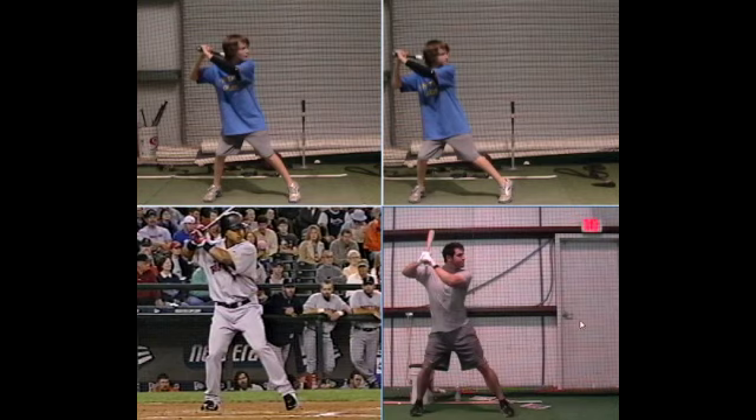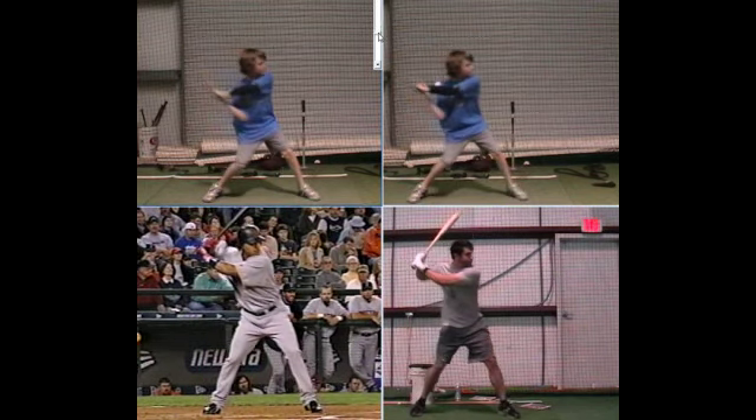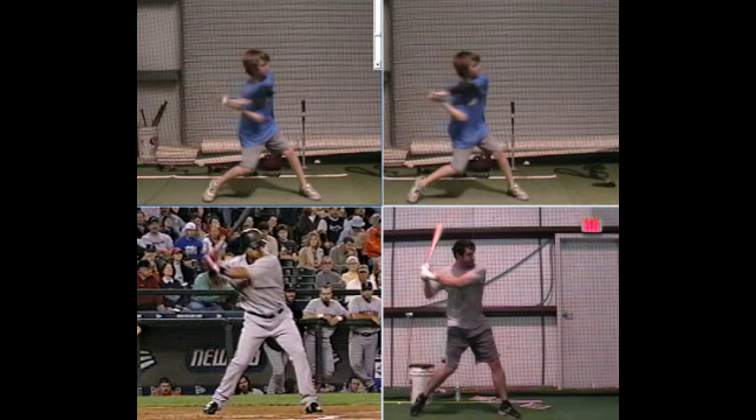When breaking down a swing, I look primarily at three areas: what the back leg is doing, what the back arm is doing, and what the front side is doing. We look at this from the perspective that the hitter is throwing the bat head, so we want that back leg to move as if we're throwing, the back arm to move as if we're throwing.